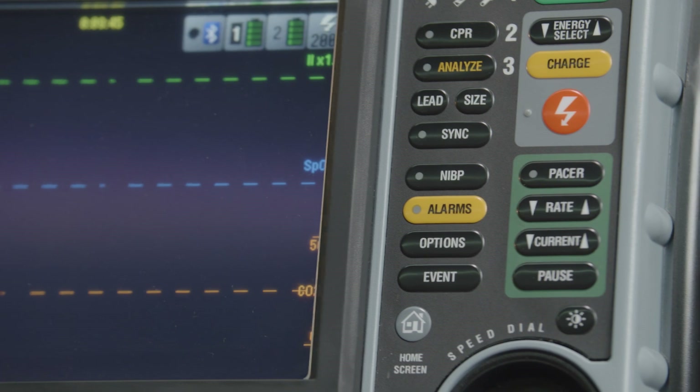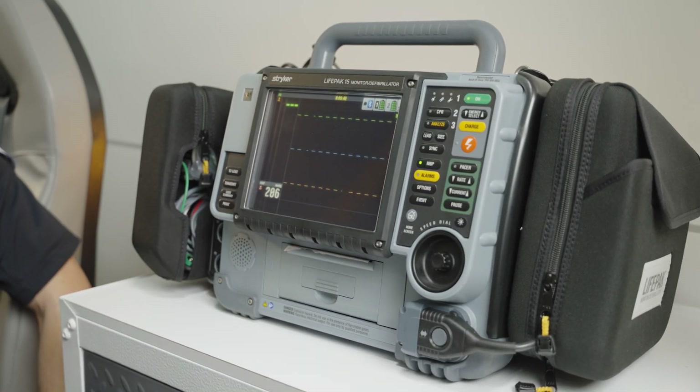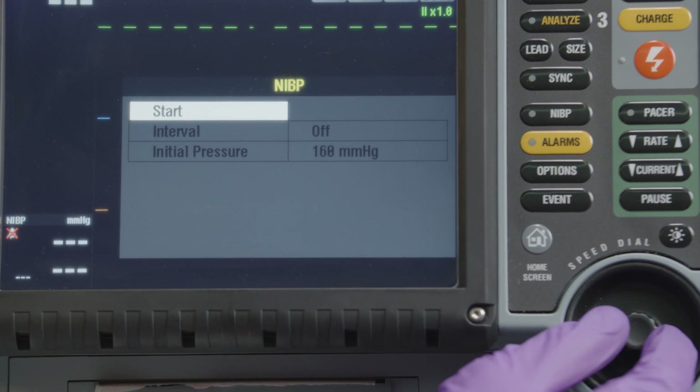Taking a non-invasive blood pressure measurement on the LifePak 15 can be initiated manually or set to recur automatically at predetermined intervals.